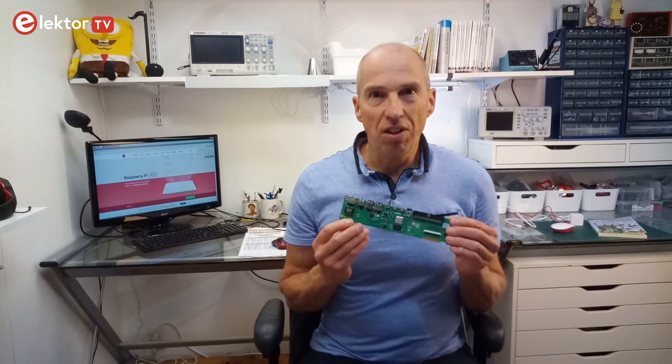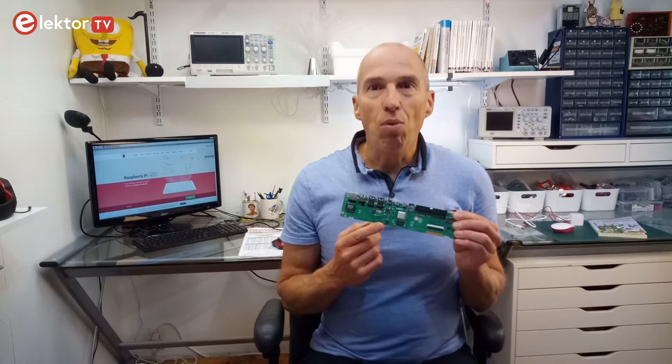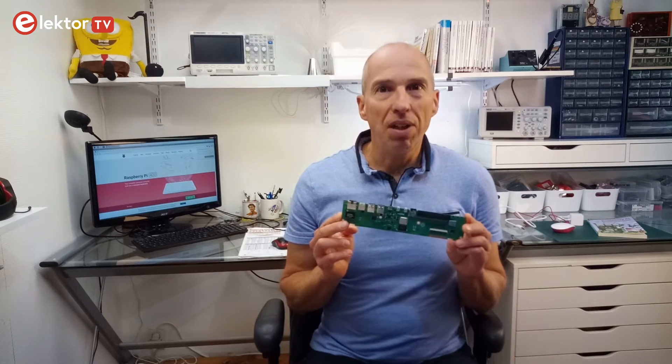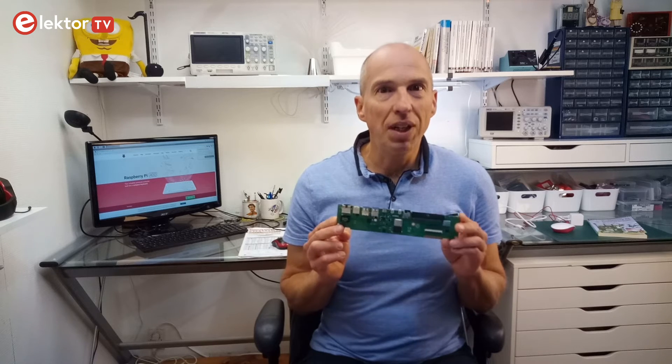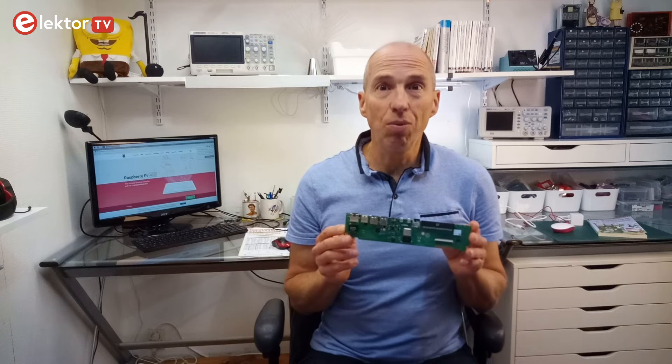The Raspberry Pi 400 does not have the possibility to replace the memory with a bigger one or to add more. For the moment there is only one model, so unlike the Raspberry Pi 4 or the Compute Module 4, you cannot replace the board with one that has more options. Maybe some variants will follow.